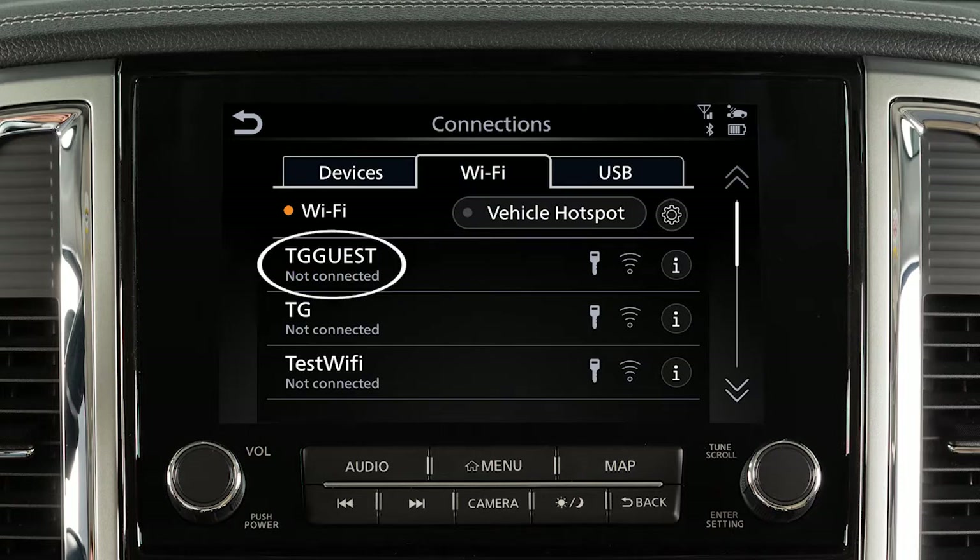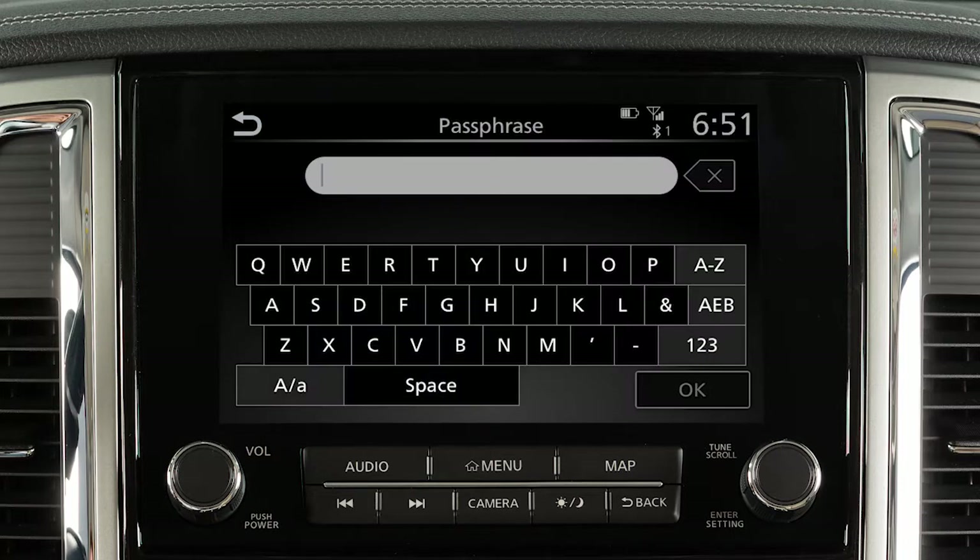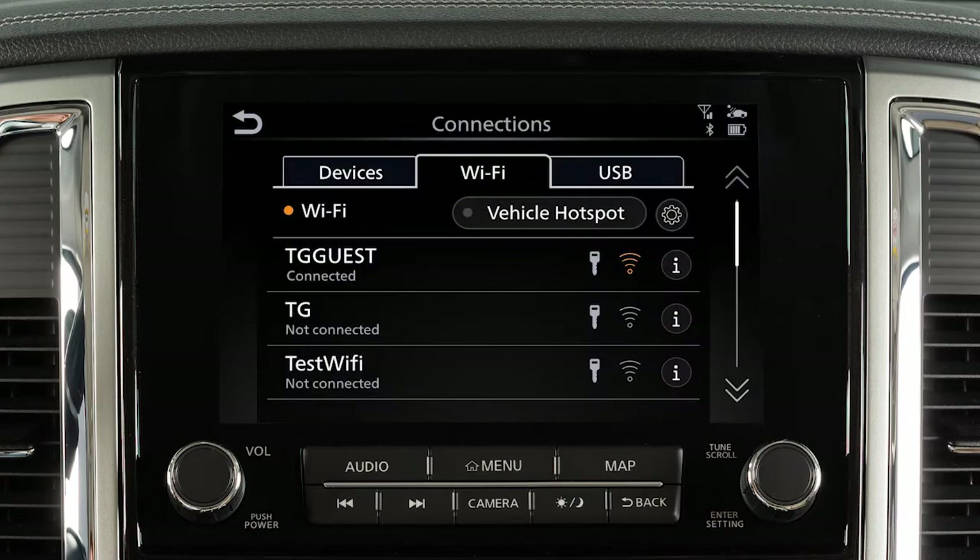Touch your Wi-Fi network name from the listings and enter your Wi-Fi password when prompted. The connected message will appear under the network name when your vehicle is successfully connected.